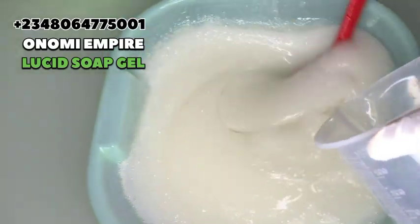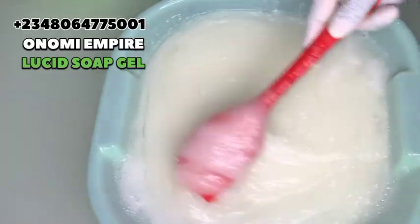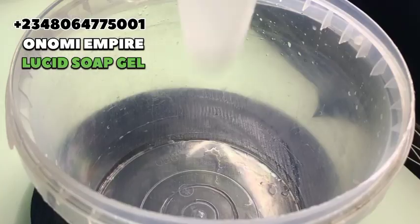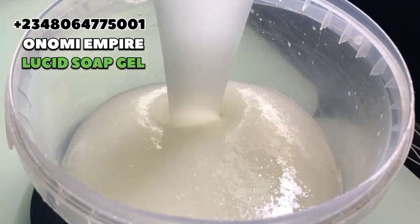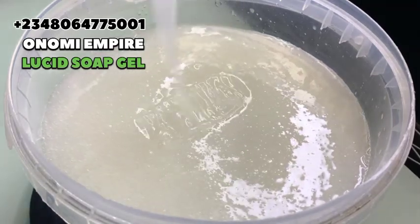We added another 500 grams of water to this soap because it was really thick. It's better to add water now than to use excess water in the beginning and have your soap come out lighter. I like this consistency; if you don't like it, you can add another 500 grams. In total we used three liters of water for this particular soap. You can see how the soap looks now — this is beautiful. This is supermarket-grade soap — it's amazing.